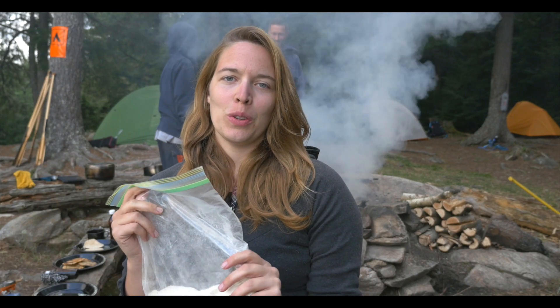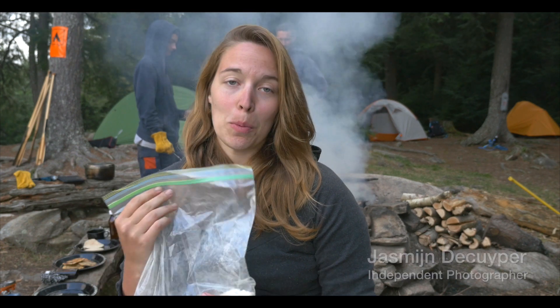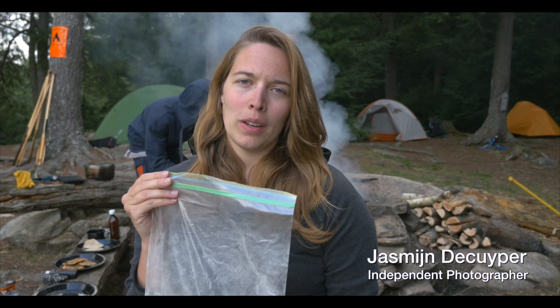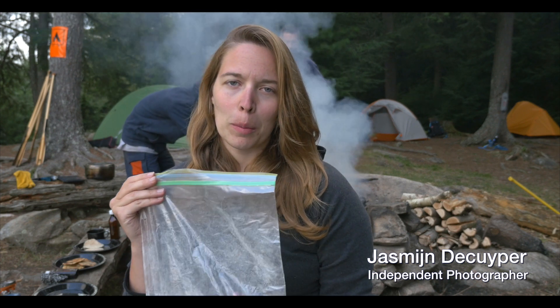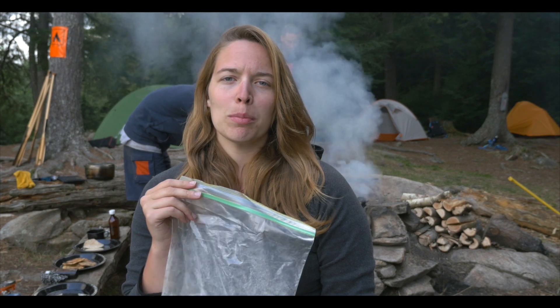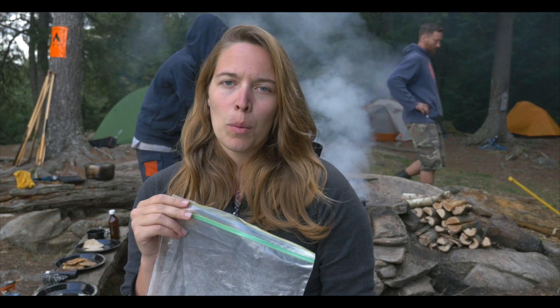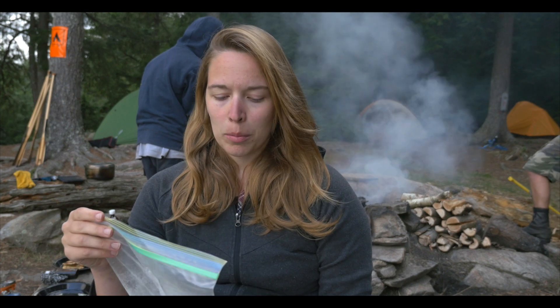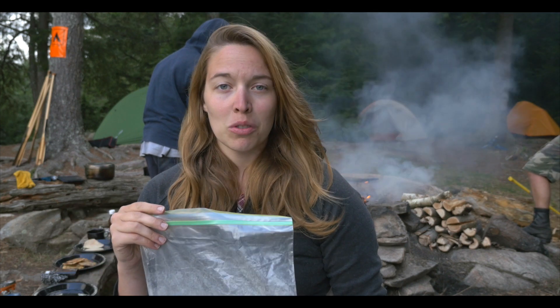Hi everyone. I'm going to show you how to make a chapati. You start with a ziplock bag. You put in one cup of all-purpose flour, one cup of whole wheat, a tablespoon of salt, and then whatever you might want to add. Like we added some garlic powder and rosemary, and it's really good.